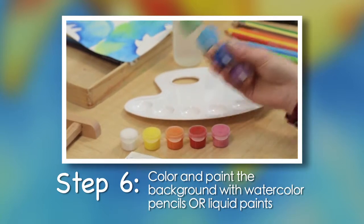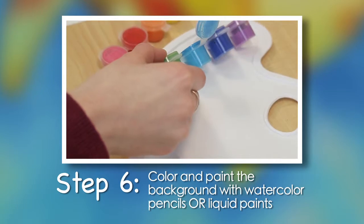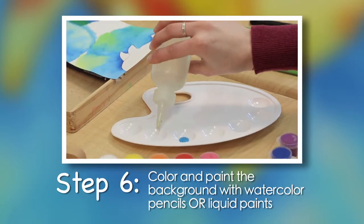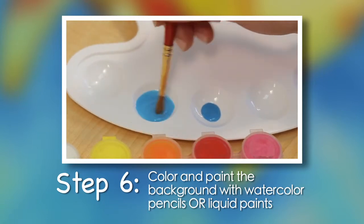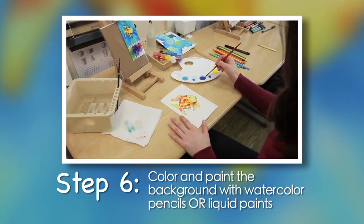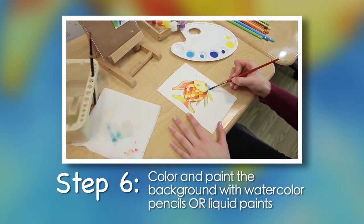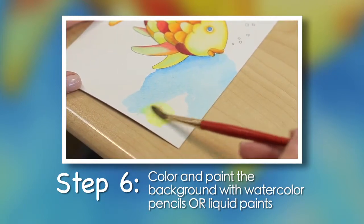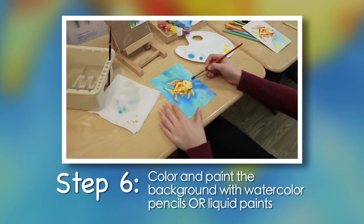Shake the paint container before carefully flipping open one color. Pour a small amount of paint into a palette well. These paints work best when diluted, so fill the neighboring well with clean water. You can dip your brush into the paint and stir a drop of color into the water, creating a lighter, less opaque color. We suggest testing your colors and practicing techniques before painting your artwork. Start by painting close to the fish and slowly working toward the edges of the paper. Paint a small section with one color, then wash and dry your brush in the water bucket. Paint directly next to that section with another color. This will allow the colors to blend and mix, creating a soft tie-dye effect.